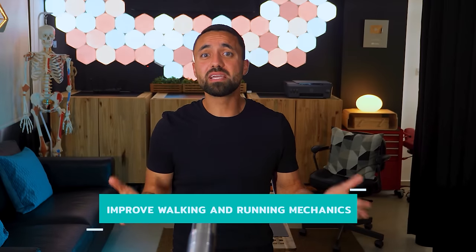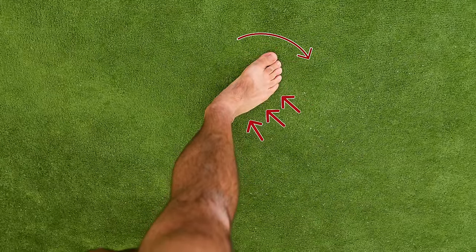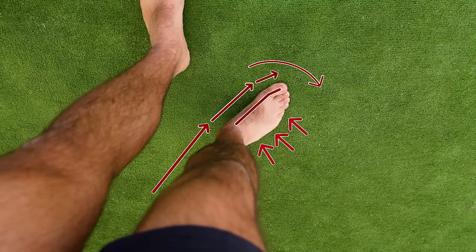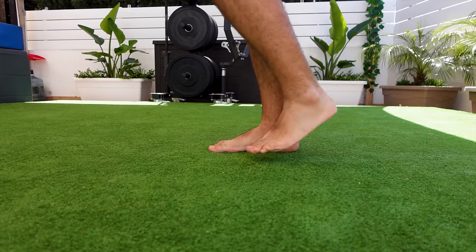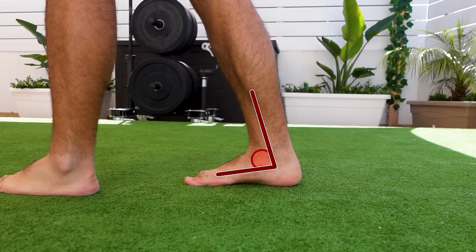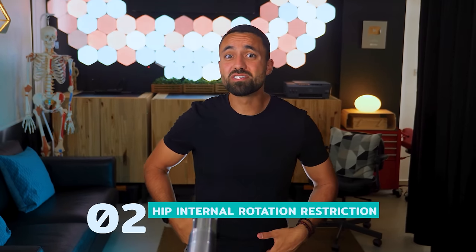The third step is to improve walking and running mechanics by correcting a toed-out walking pattern, as this pattern promotes increased pronation. When the foot spins out, it typically strikes the ground on the outer heel, and since the toes point more sideways, forward momentum sends forces through the arch and big toe joint, causing bunion strain. If you notice excessive wear on the outer heel and inner toe area of your shoes, this collapse is likely occurring. There are usually two factors causing this altered gait: the first is excessive ankle stiffness, where a restriction causes a compensatory pattern where the foot spins out and lost ankle range of motion is reclaimed through the collapsing arch. The second cause may be hip internal rotation restriction — an inability to internally rotate will force the foot to rotate outwards.